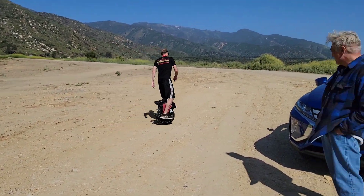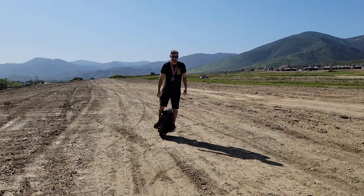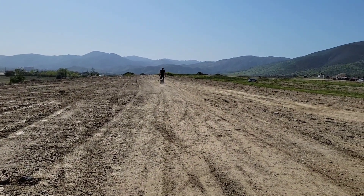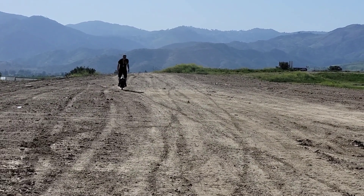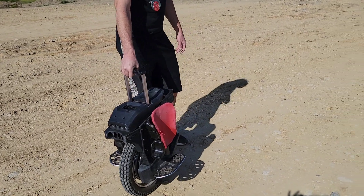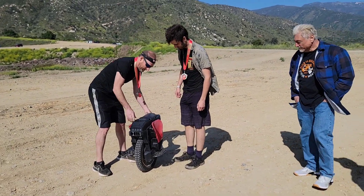You steer with kind of your feet as the primary. Unlike a skateboard — the skateboard would have been gone. You're ready to stop.